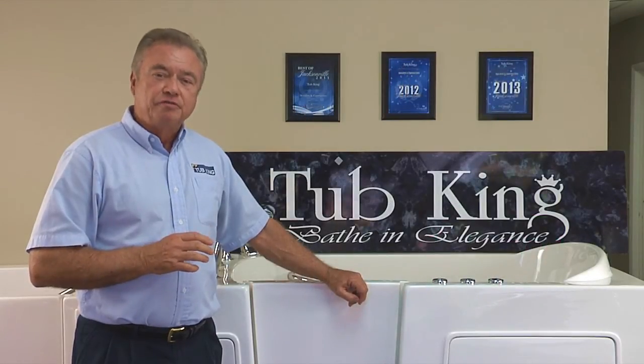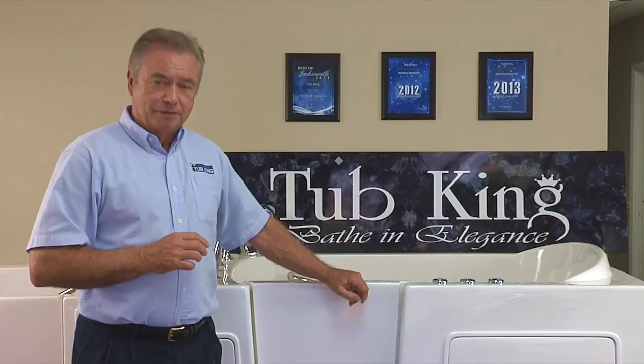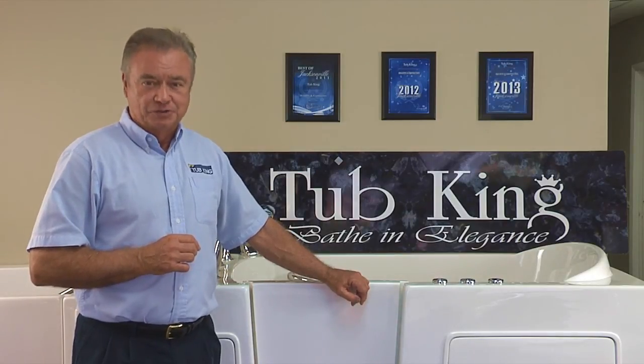All this means that you're getting the very best for your money. And by the way, shipping is free inside the 48 states.